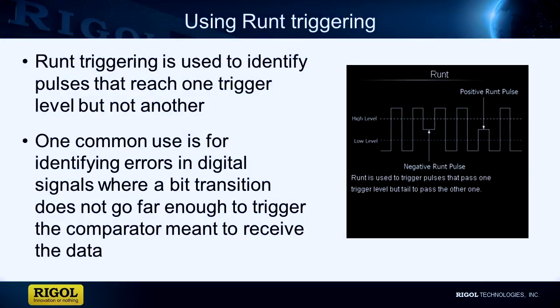RUNT triggering is a method for identifying pulses in voltage that have a different amplitude than other pulses around them. These can be positive or negative pulses. The parameters include a trigger level that the pulse must cross and a trigger level that the pulse must not cross.